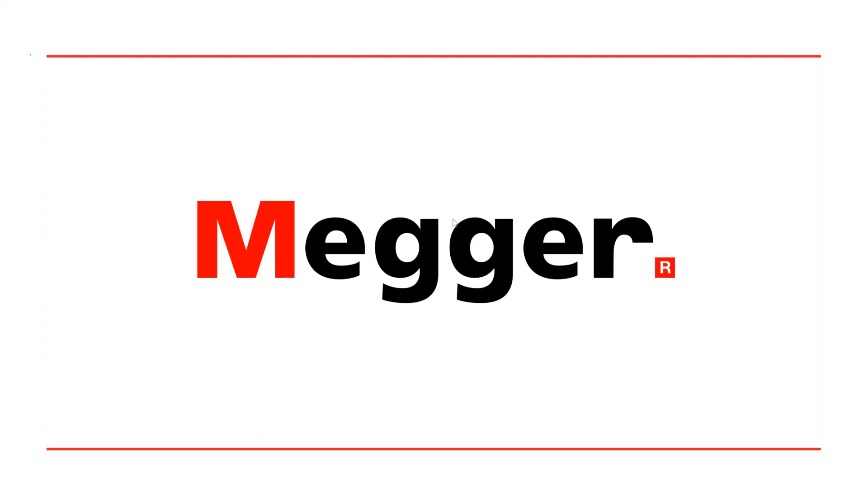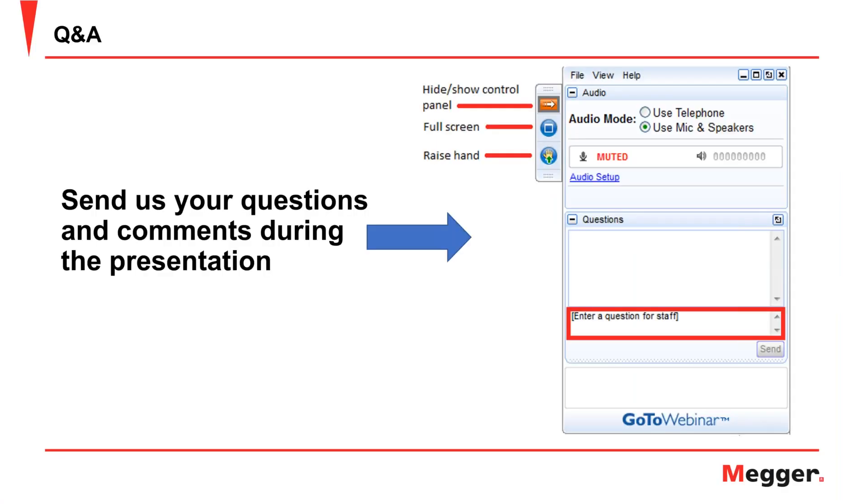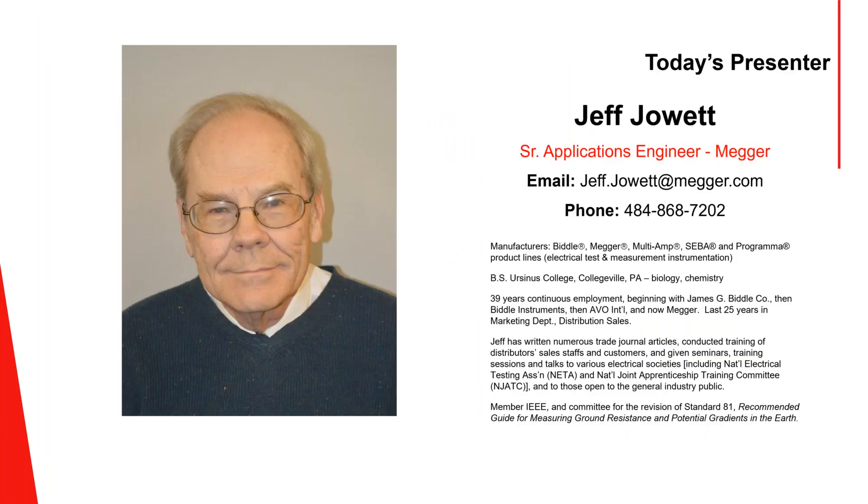Hi everyone, thank you for tuning in to today's clamp-on ground testing webinar. I am Meredith Kenton and I will be moderating this presentation. I'm the digital marketing specialist here at MEGA. If you have questions during the presentation please submit them in the panel on the right-hand side. Our presenter today is Jeff Jowett, our senior applications engineer. If you have any questions specific to ground testing or clamp-on ground testing please reach out to him directly.